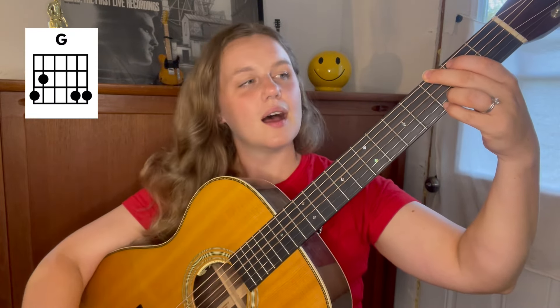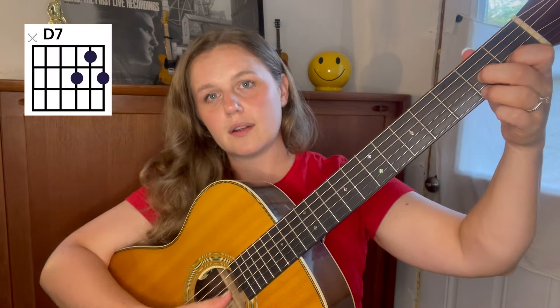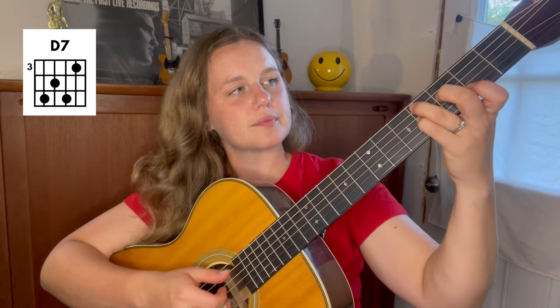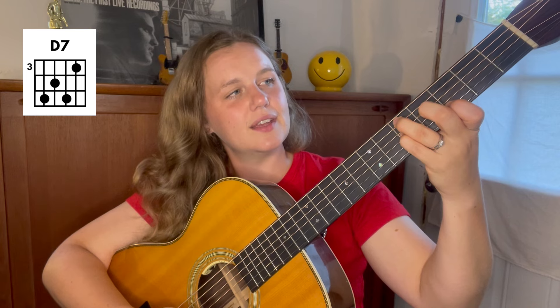We always begin by learning what all of the chords in the song are. This one has a variety of chords, so buckle up. We're gonna play it in the key of G. We'll start with our G chord. Another chord we're going to use is the D7 chord, but instead of playing it in root position, I'm going to take the C7 shape and move it up to the third fret to turn it into D7. So that's D7 at the third fret — sounds the same.